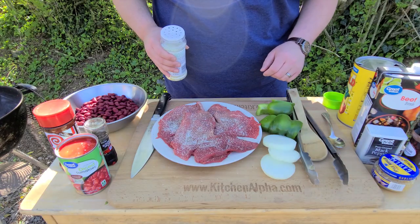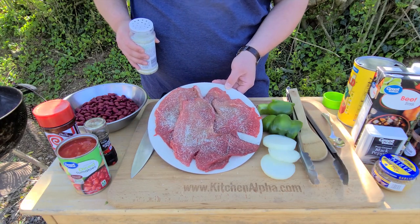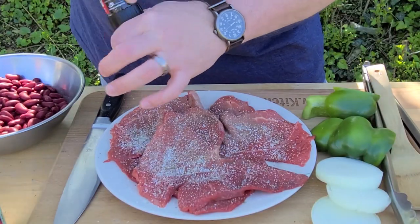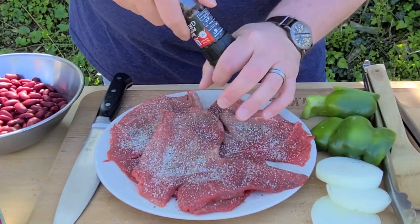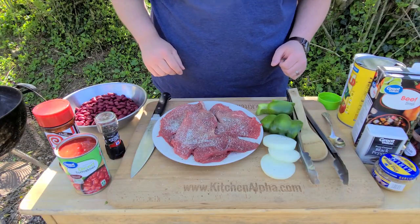I'll list all the ingredients in the description below. I've got three thin sliced sirloin steaks here and I've already put some garlic salt on them. I'm gonna hit them with a little bit of black pepper, turn them over and season the other side, and then throw these on the grill and give them a good sear along with the peppers and onions, and then we'll cut all that up and put it in our dutch oven.